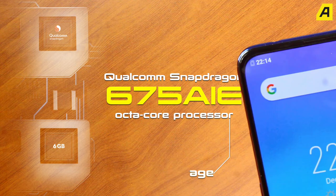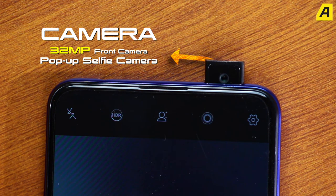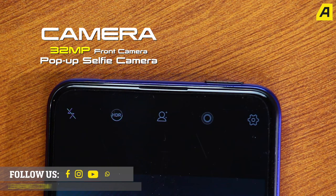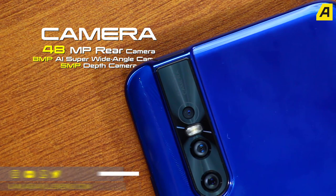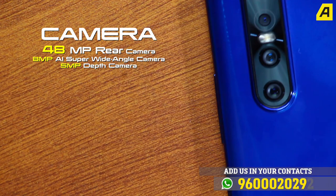This is the real highlight — the camera. Today's main feature is the camera setup. It has a pop-up selfie camera. The Vivo V15 Pro has three rear camera sensors: 48MP, 8MP, and 5MP.